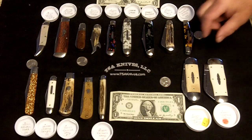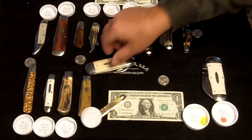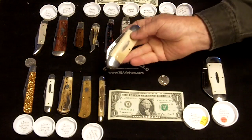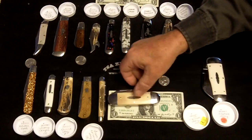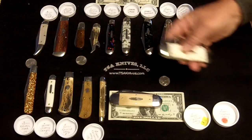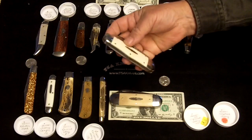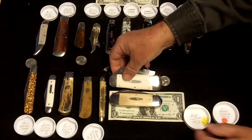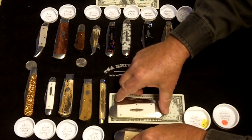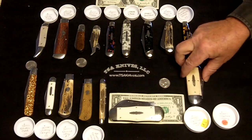The last two heavyweights in the line are the number 36 Sunfish — this particular one is finished in Mammoth Ivory — that's a big, heavy, chunky knife. And the last super heavyweight is the Whaler, which came out recently; this particular one is finished in Elephant Ivory. As you can see, both of those are very large knives — the Whaler really is a pocket full.